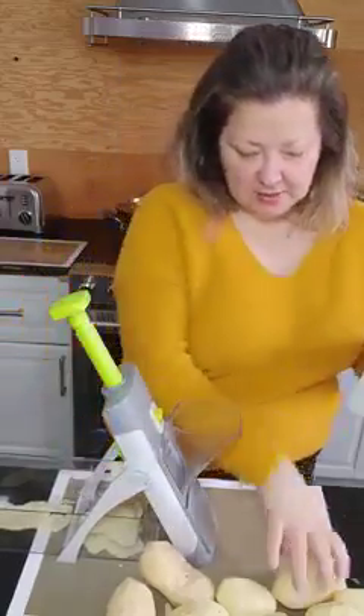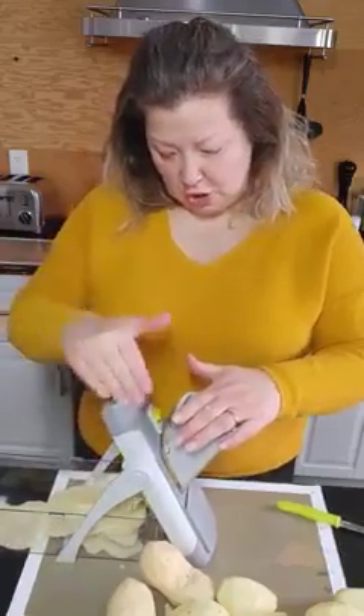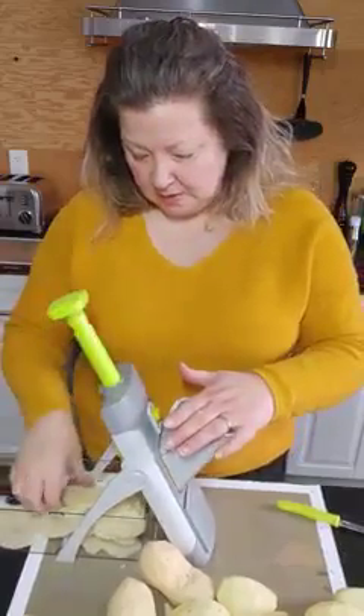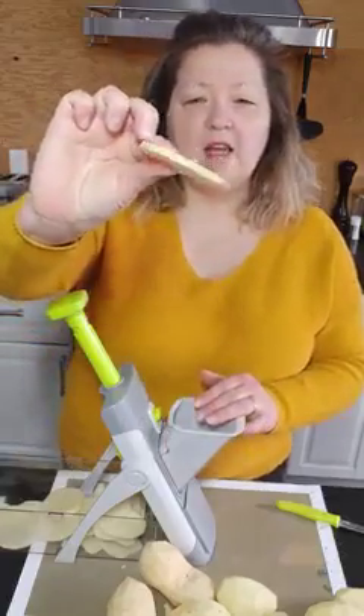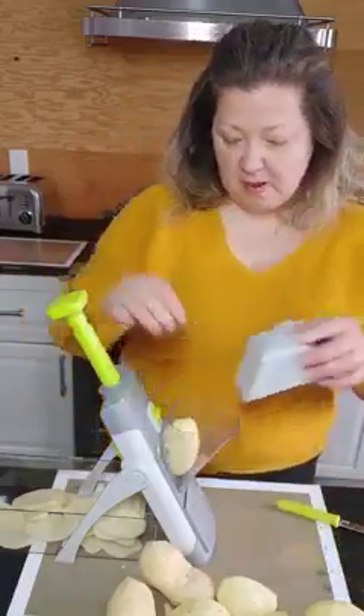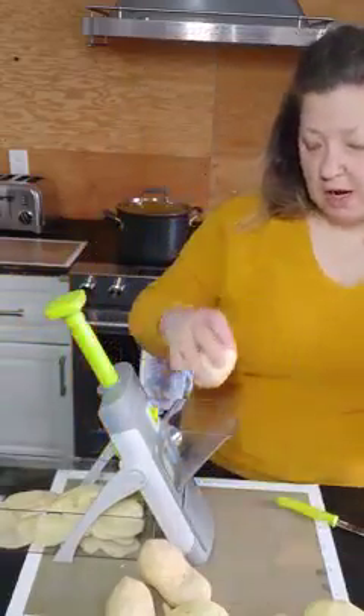Look how fast and simple this is. Whenever I'm making sliced potatoes I don't always get the same thickness, and it does take certainly a lot longer than this. So here we are, evenly sliced, ready to go into my pan.